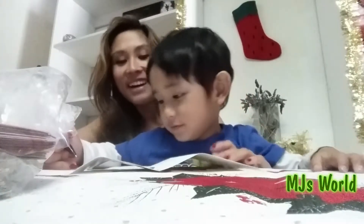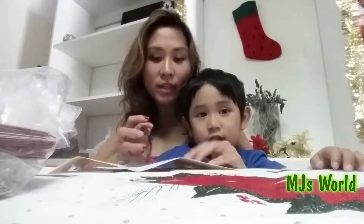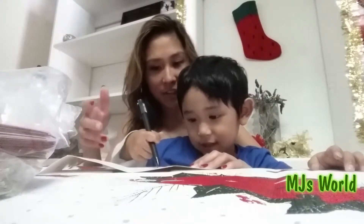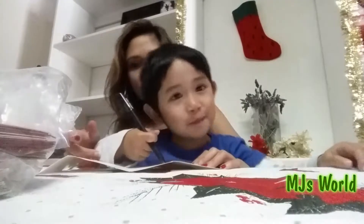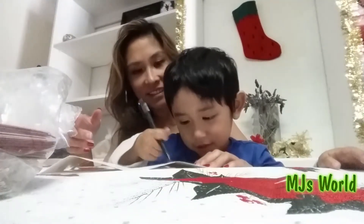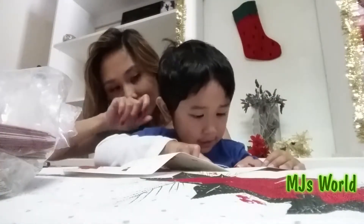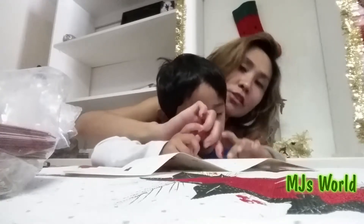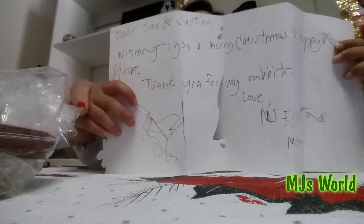And then, do you want to make a drawing down here? Yes! What are you drawing? A drawing of Batman! I hope it looks like Batman. That's it — is it a feather? Show them what you have made.